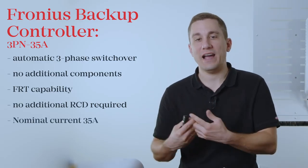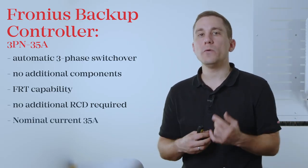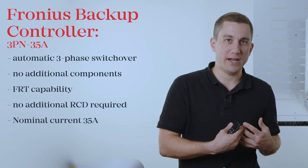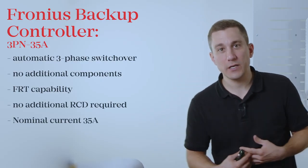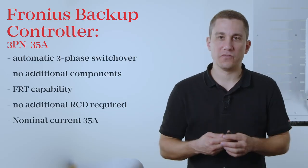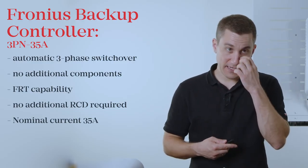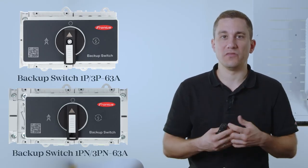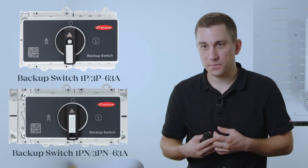The Backup Controller has a rated current of 35 Amps. Please always check with your local grid supplier whether you need a three-pole or four-pole separation, and make sure to order the correct variant accordingly. If you require a higher current for your household system, you can either use the Fronius Backup Power Switch, which is capable of up to 63 Amps, or alternatively run higher-current loads in parallel past the Backup Controller so they operate in grid-parallel mode only.